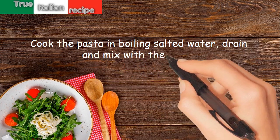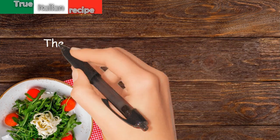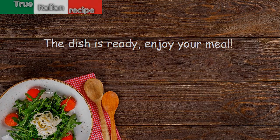Drain the pasta and mix with the sauce. The dish is ready — enjoy your meal!